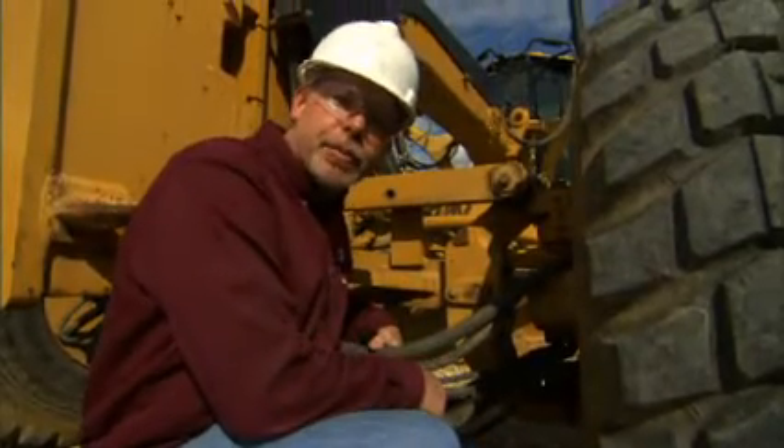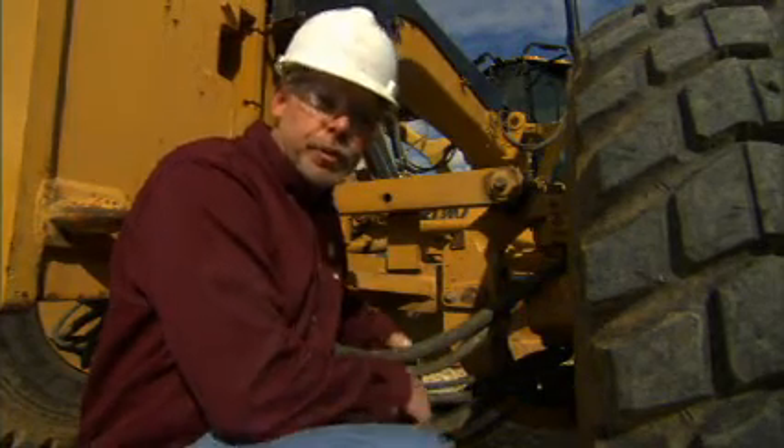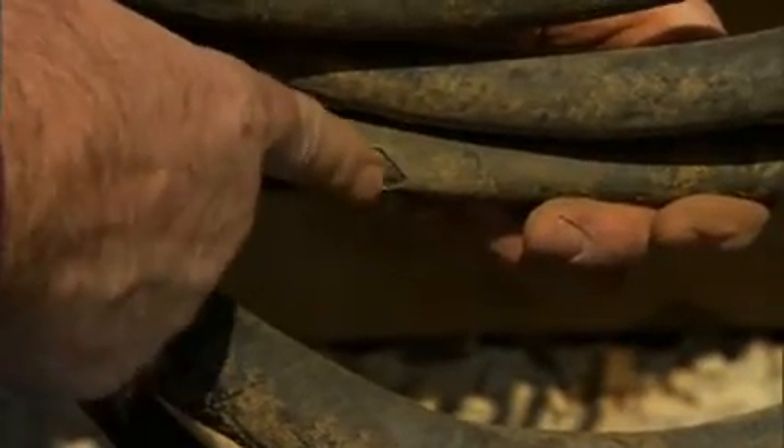Hi, I'm Jeff Payne and I'm a preventative maintenance instructor with Caterpillar. Today while doing a walk-around inspection on this machine, I noticed some hose rubs down here. I've got one here on the smaller hose and another rub up here on this hose here, where I can actually see the wire braiding underneath.